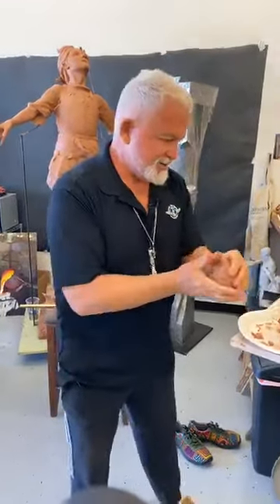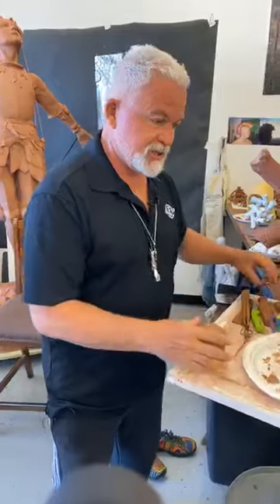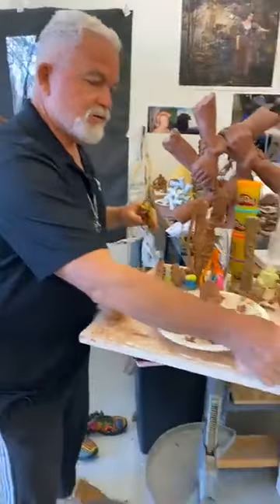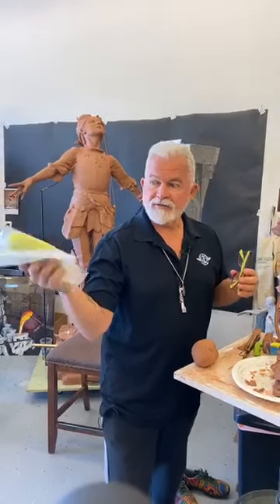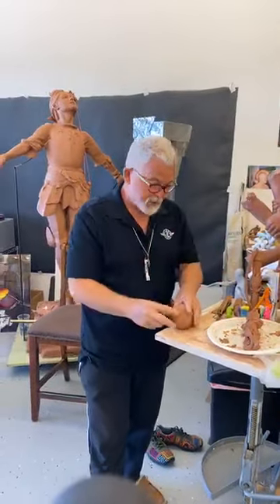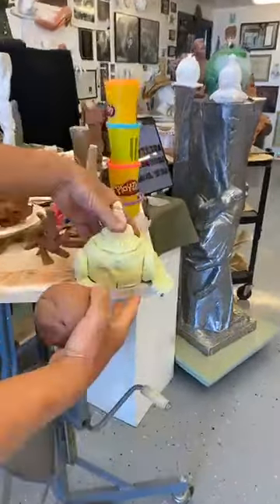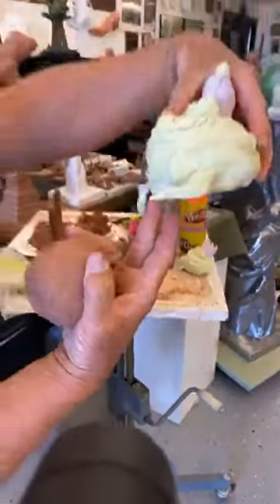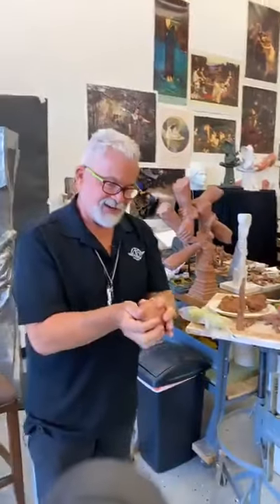We take our clay and roll it around. Remember also that Lisa has put the recipe for the homemade salt dough clay on my Facebook Live post, so you can look that up. This is the frog we did last time out of clay — it's dried out pretty well now.